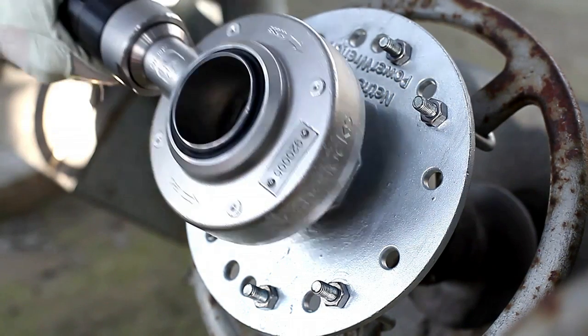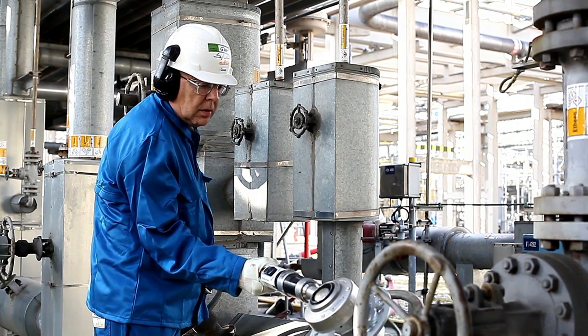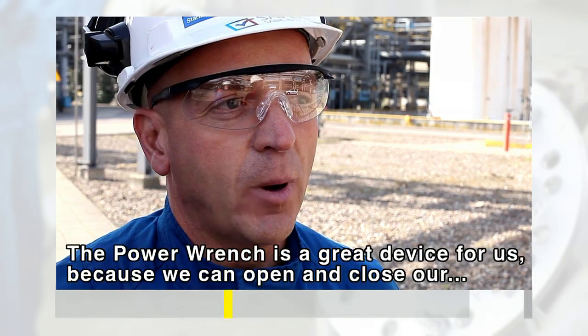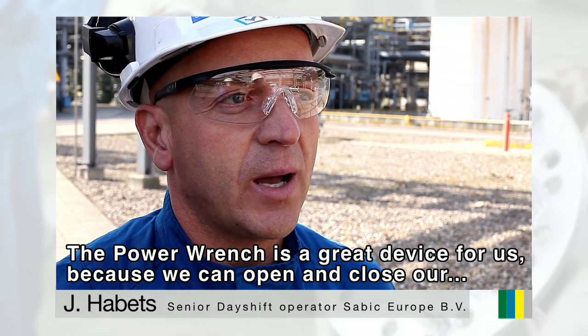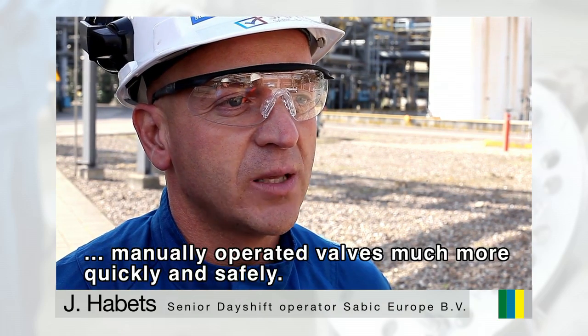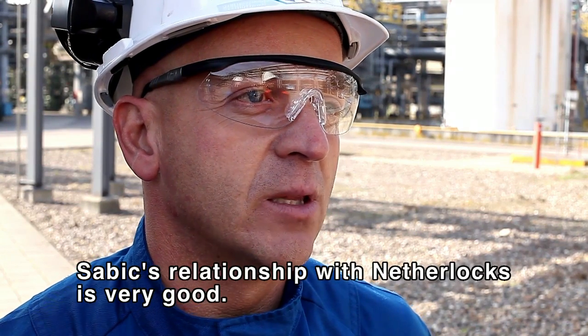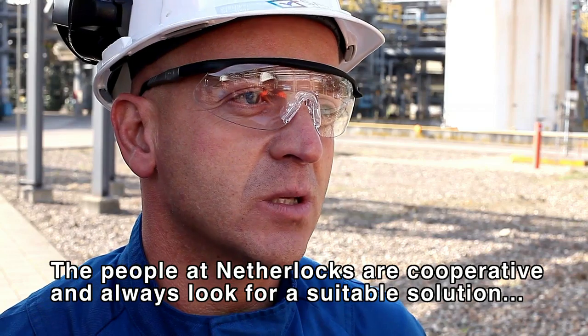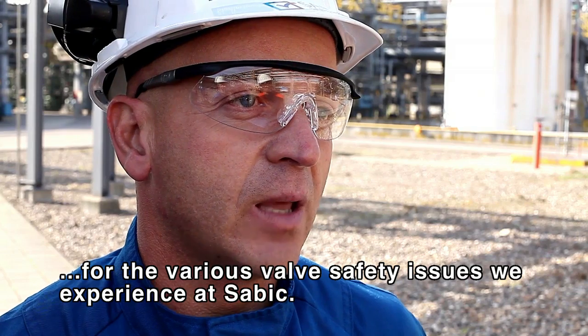Many companies in the process industry have enjoyed using this flexible tool. The power wrench is great for us because we can use it much faster and in a better way. Netherlox thinks about the problems their customers have and provides good solutions.